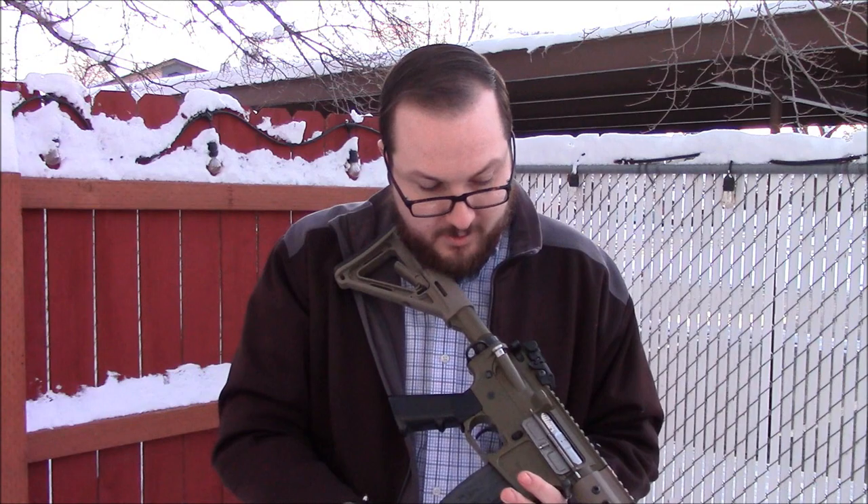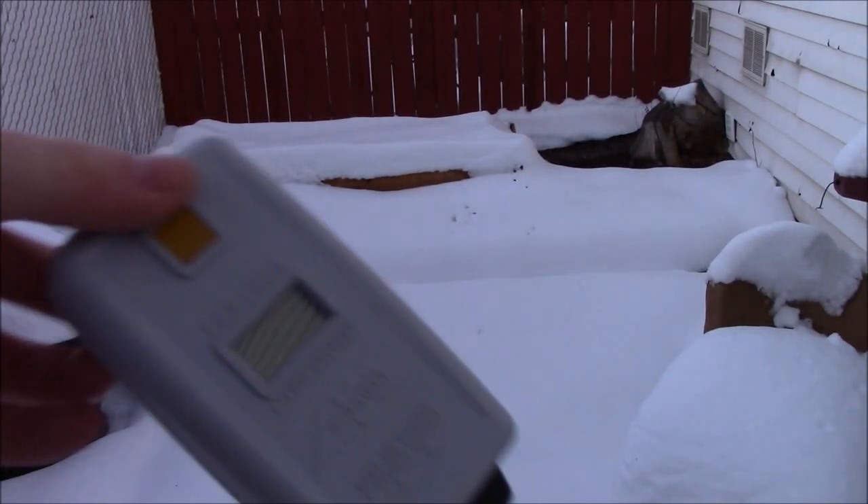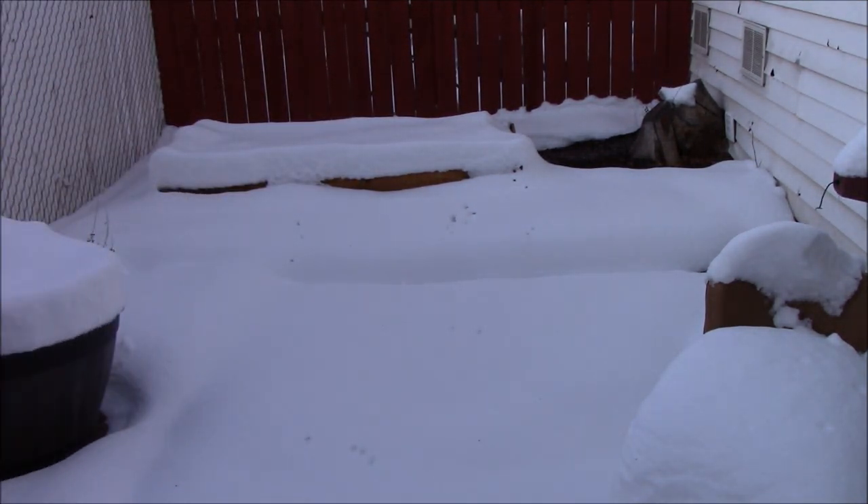Recoil is pretty good. I like the fact that you can use standard high caps with it. Let's chrono test it quickly, just to see what kind of velocities we're getting. We're testing using .20 gram G&G BBs and an X-Radar chronograph.